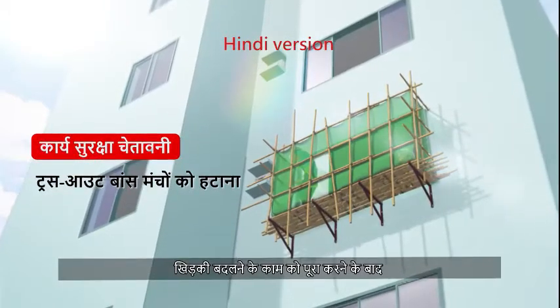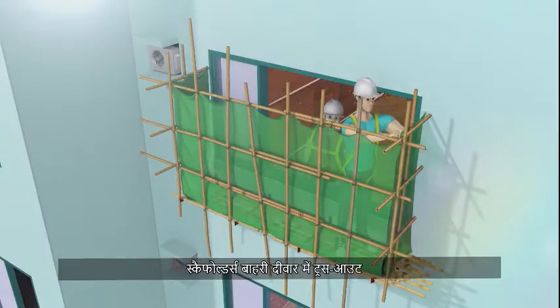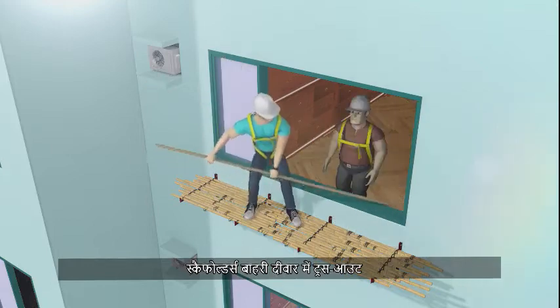Having completed the window replacement works, scaffolders are dismantling the truss-out bamboo scaffold at the external wall.